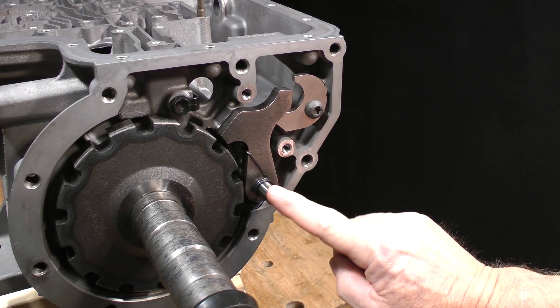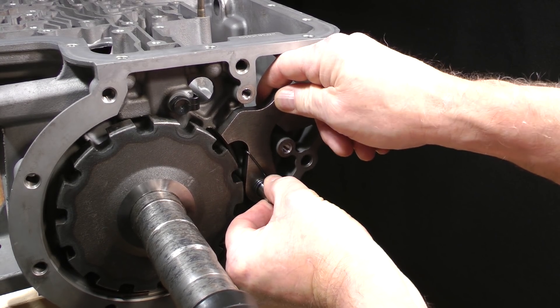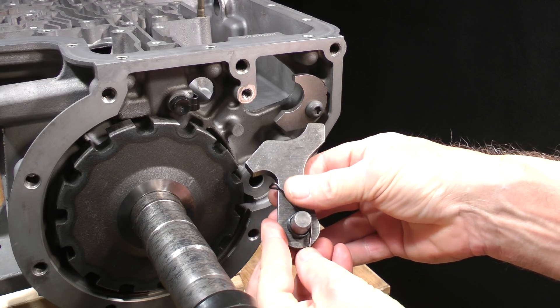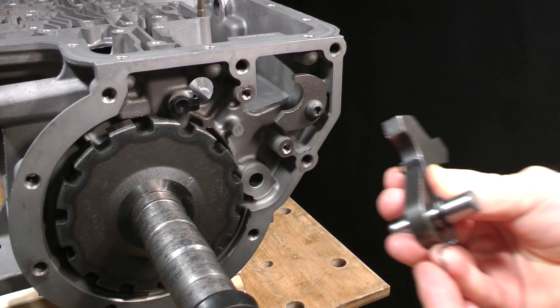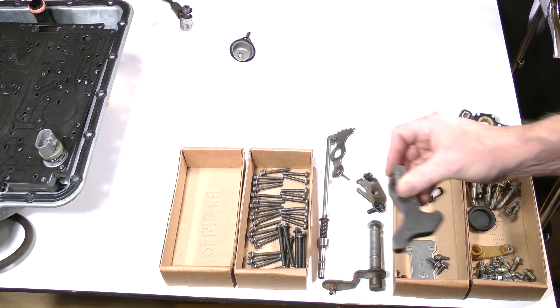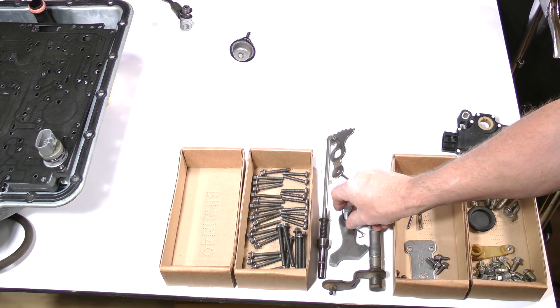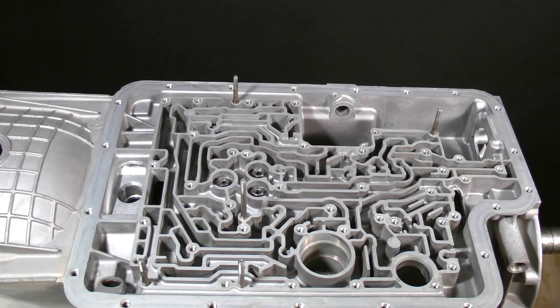Pull the parking pawl, pivot pin, and spring from the case together as an assembly. If the spring gets separated from the other parts and you are not sure how they go back together, it's okay — I'll show you how they fit together during reassembly later. Place them together onto the bench. This completes the removal of all parts from the valve body area and Lesson 3. Take a break and join me later in Lesson 4, where we'll begin the disassembly of the main drivetrain area.